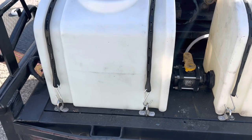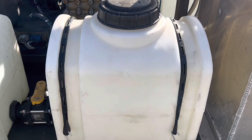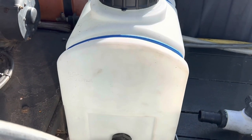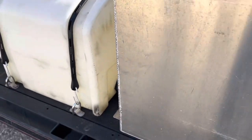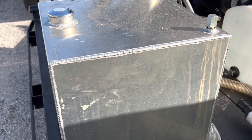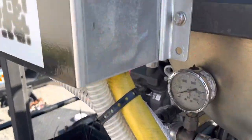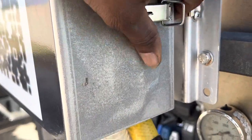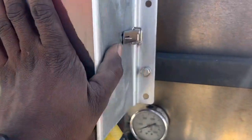Those are soap tanks — soap tank one and soap tank two. Then I have the bleach neutralizer slash fragrance. This one here is the fuel tank — I think it's a 20 to 25 gallon fuel tank. In here, nothing special — my blend manifold.